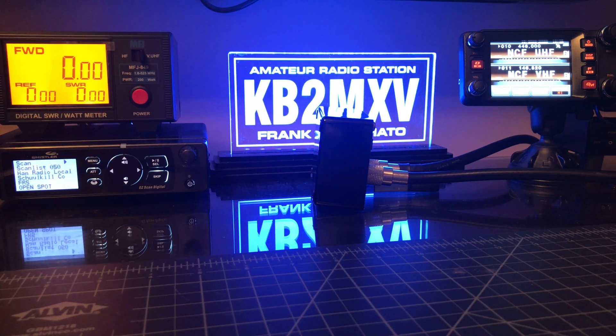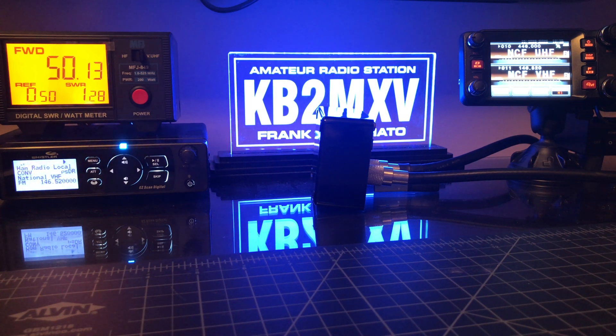VHF, high power, same frequency again. 50 watts, 1.29. That's pretty much identical.